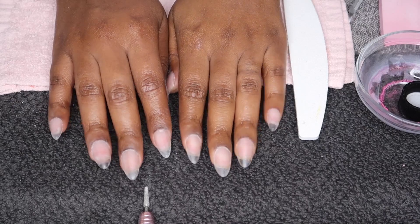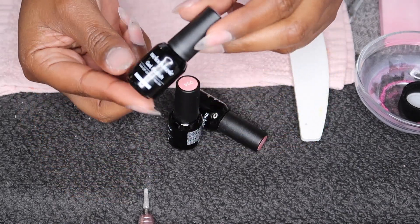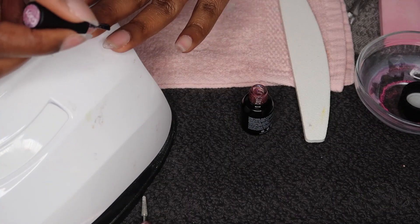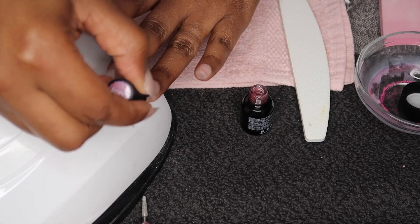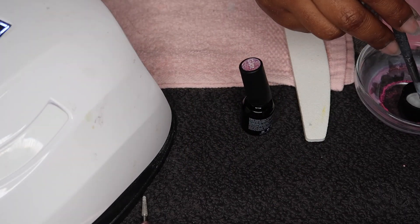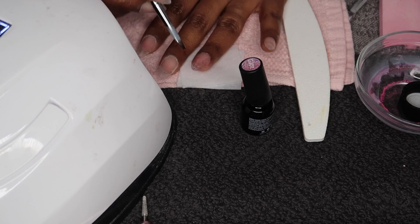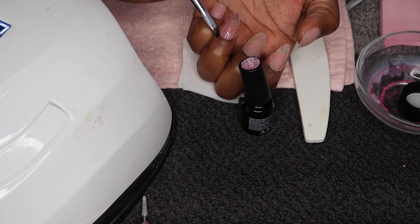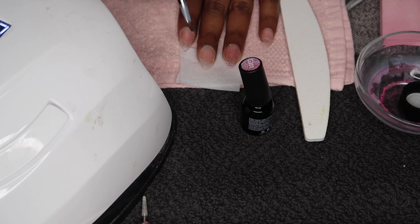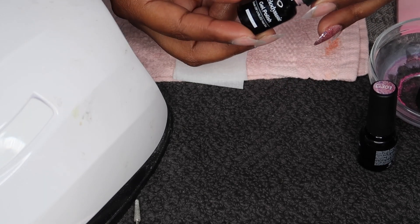Here are my nails all buffed and ready for gel polish. I'm going to be using the Melody Suzy gel polish — these were sent to me. I'm going to go with one glitter nail and the rest a plain color. When it comes to cleaning my cuticles, I take a brush with some acetone on it and wipe around my cuticles so there's no polish on them. When painting, I do one coat, put it in the UV lamp, let it dry, then do another coat, and so on.